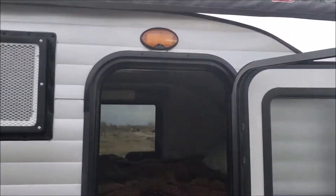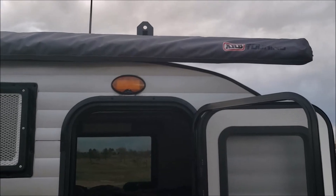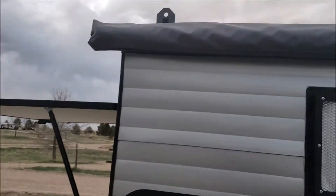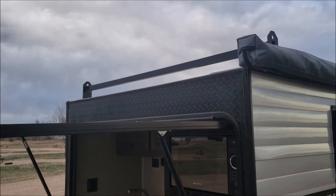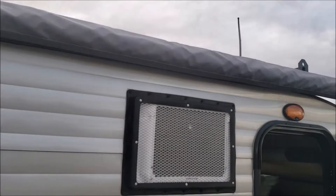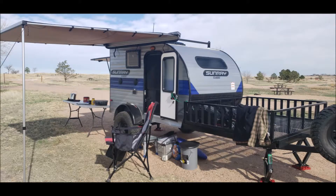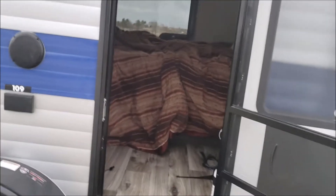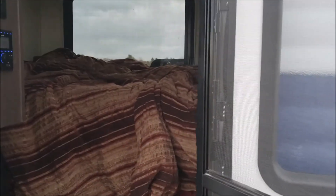I also went ahead and got the awning added on. You can see the roof racks up there as well that come with the off-road package — you do need those in order to have the awning placed on. I'll insert some pictures of the awning; it worked very well. My first trip out already in April and we were hitting 84 degrees, so it was a really nice shady area.